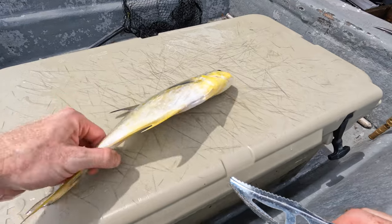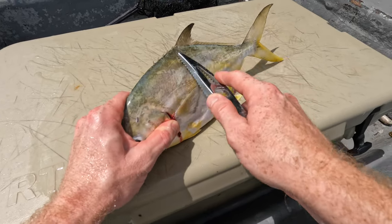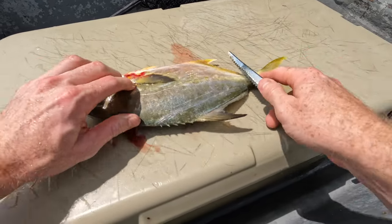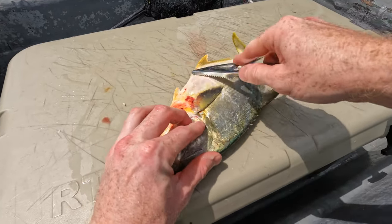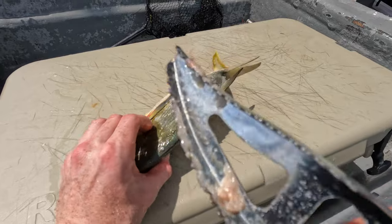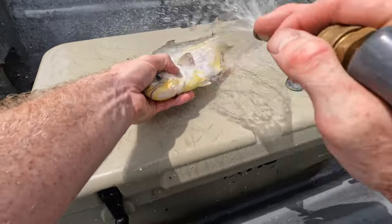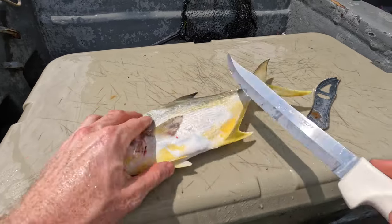I'm gonna clean these bad boys up now. One thing about pompano is you can eat the skin — people say they don't have scales but they do have really fine scales. I don't think they would be an issue to eat without scaling them, but I'm real finicky when it comes to food, so I'm just going to run the scaler across them one good time and knock off all these little micro scales. Definitely have some OCD tendencies when it comes to eating.